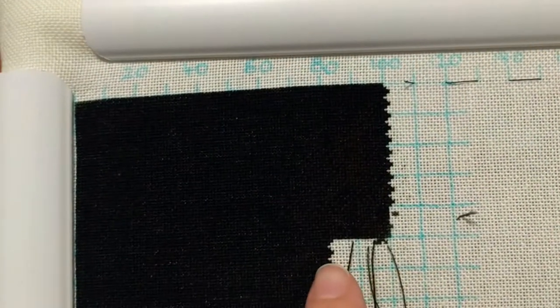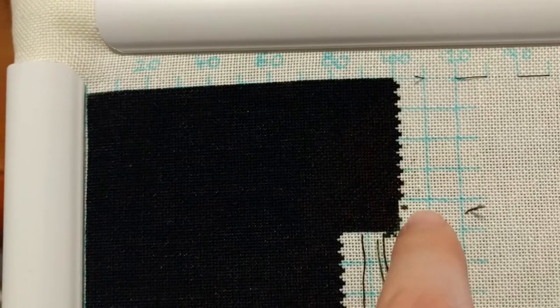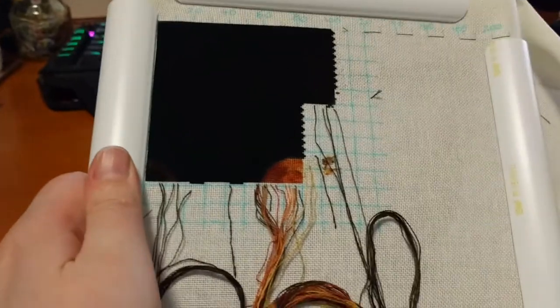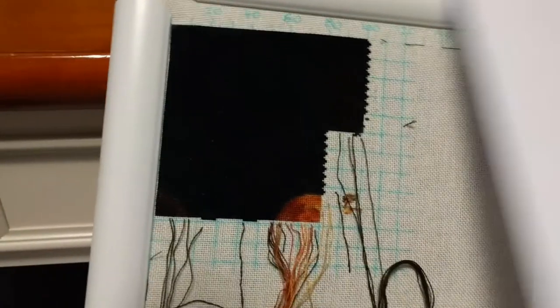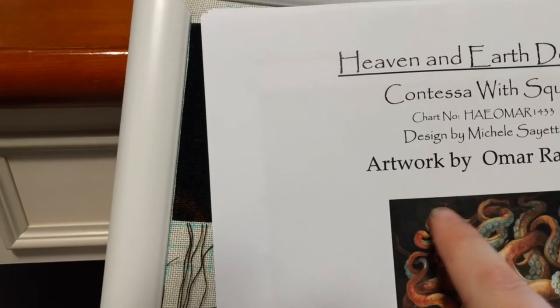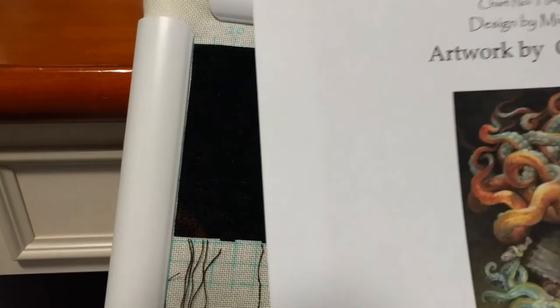A thousand stitches — I did two columns, so yeah, a thousand stitches. I didn't think that was possible; it was a good day. This next page is going to be a lot more fun because you can see the corner of the first page, and on the second page we're going to get a little bit of exciting tentacles. Yay!